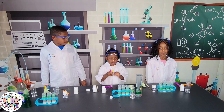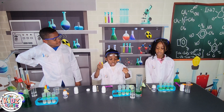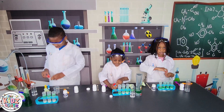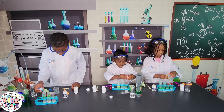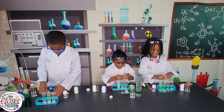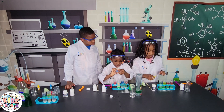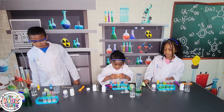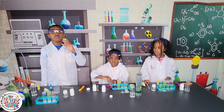The next step is to put 10 drops of food coloring into the test tubes. Now we need to mix.